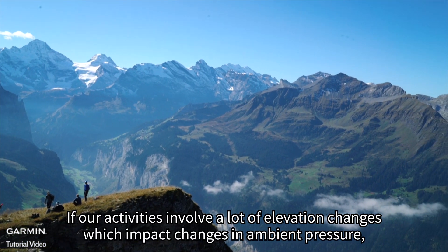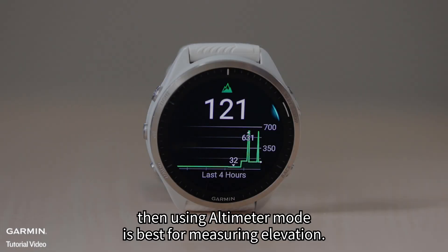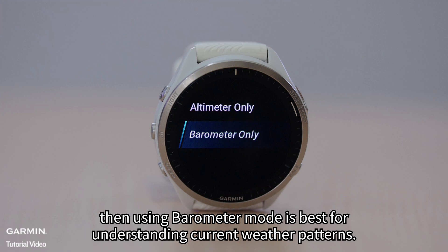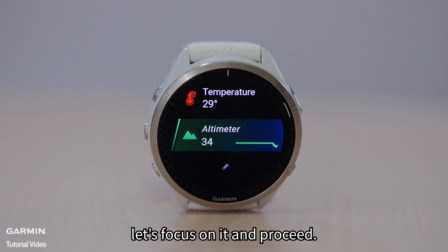If our activities involve a lot of elevation changes which impact changes in ambient pressure, then using altimeter mode is best for measuring elevation. If our activities do not involve a lot of elevation changes, then using barometer mode is best for understanding current weather patterns. Since the topic is about altimeter, let's focus on it and proceed.